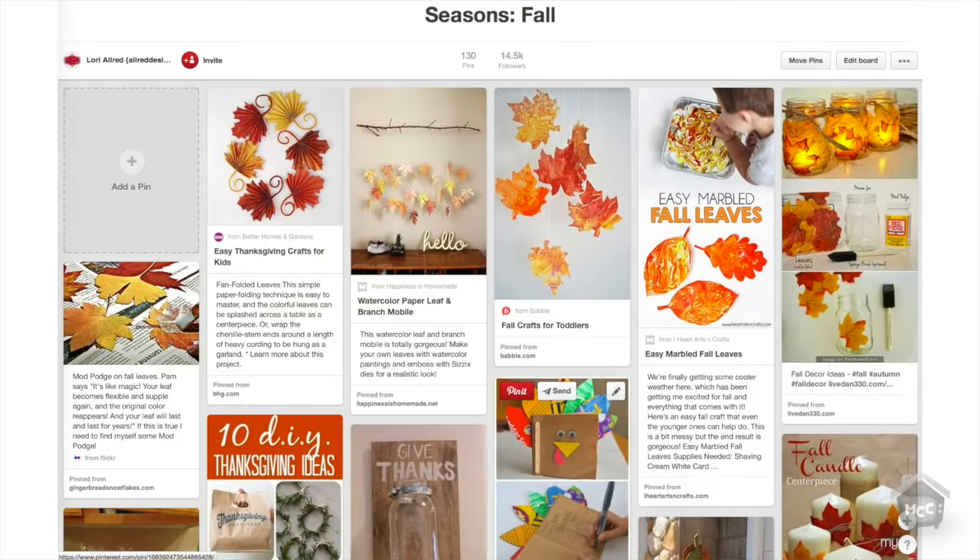So let's start off by going to my pin board — it's just called Seasons Fall. Of course, I have one for each season. Since fall should be a holiday, personally I'm a big fan of fall over some of the other actual holidays. But let's start off with some really fun pins I want to share with you today. And as always, you can go to my blog, Allreddesign.net, to see any of the pins mentioned in today's episode and link directly to them.